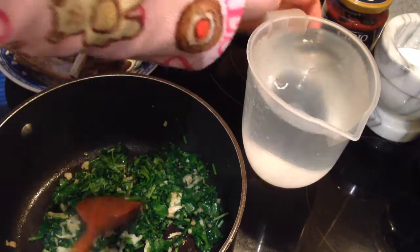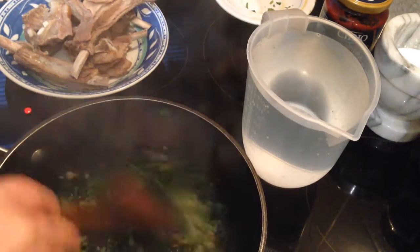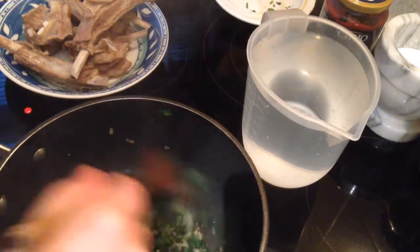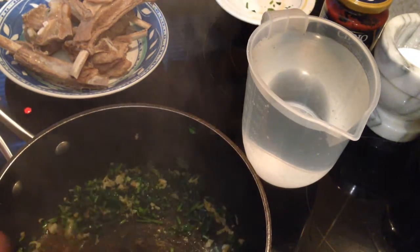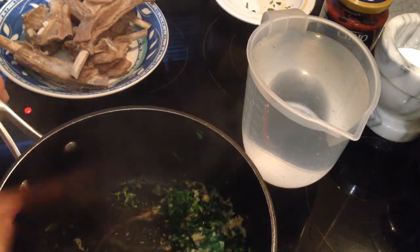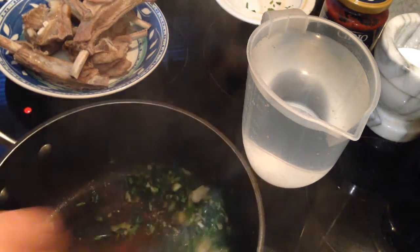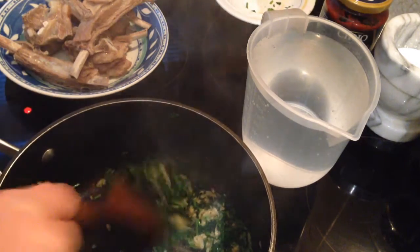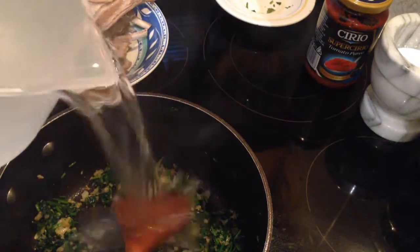We need one liter of water. Just fry the garlic and coriander a little bit — you don't want them to be golden brown. This is how we make okra stew, and it's the same method as other stews like loubia, which is green beans, and butter beans.